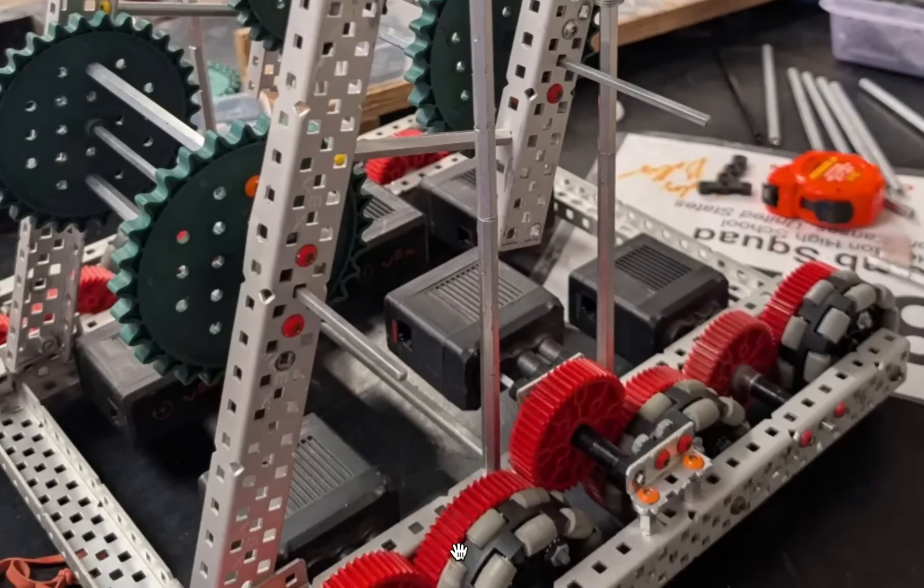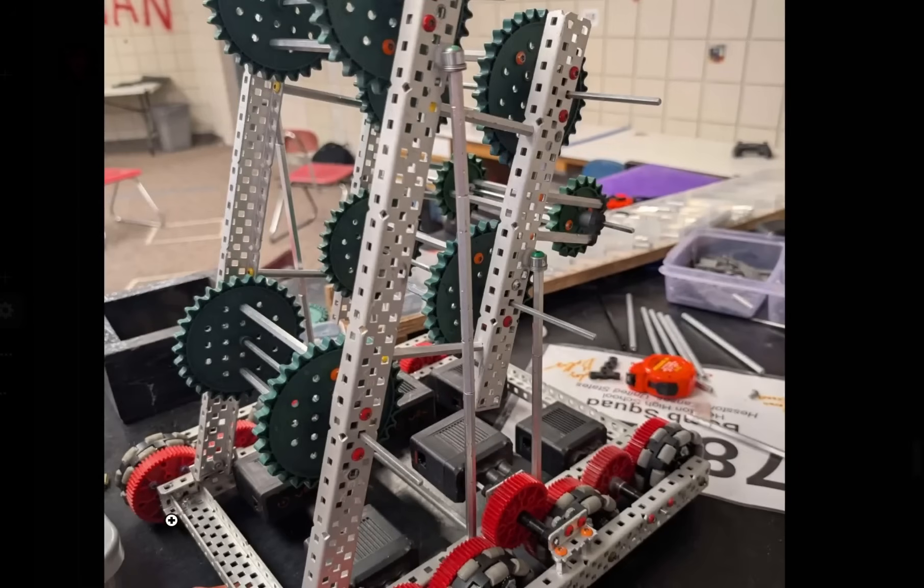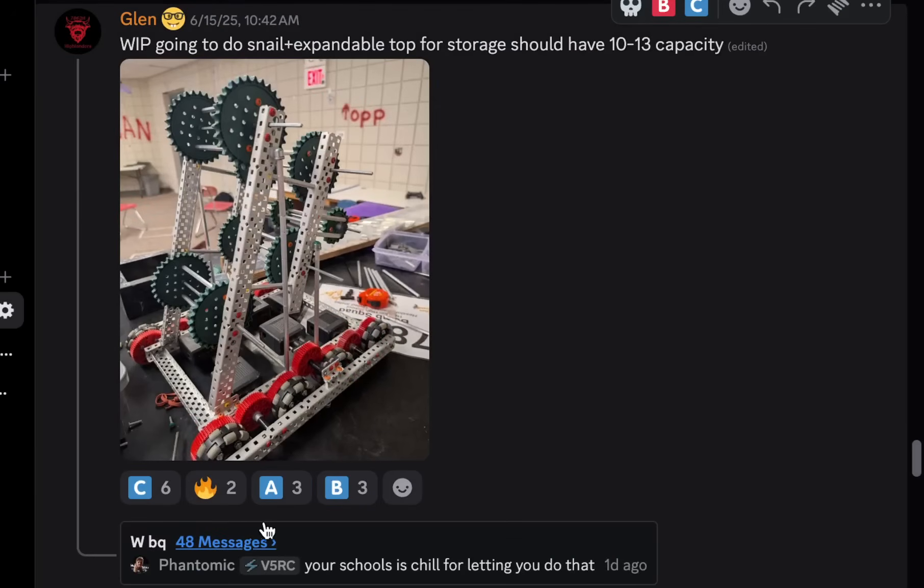If you screw it down super tight it's not a problem, but you kind of have exposed wheels and exposed gears - I would at least add something to protect those. Preferably you should have built your drivetrain with the C-channel further out, or just not used this ratio. What ratio is this - 70 to 60 to 70? 72? I don't even understand this ratio. I'm going to give this one a C-tier.